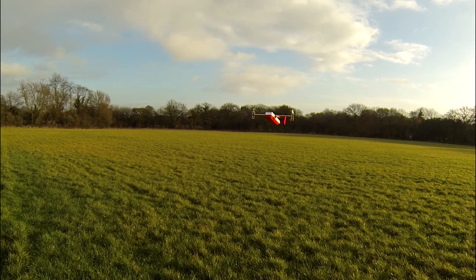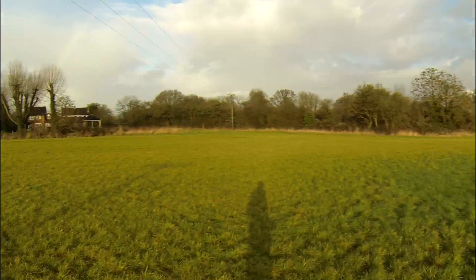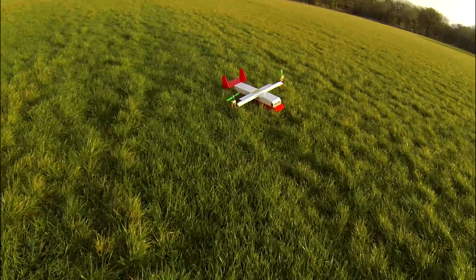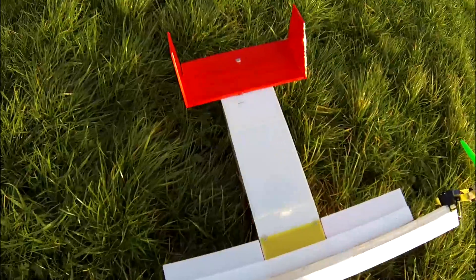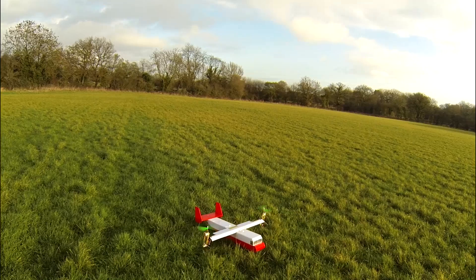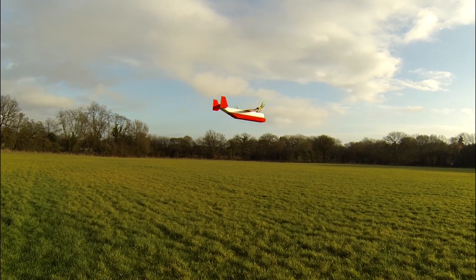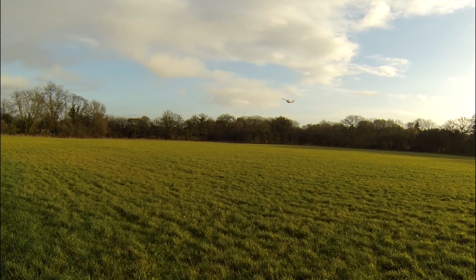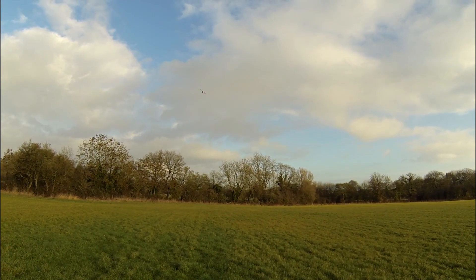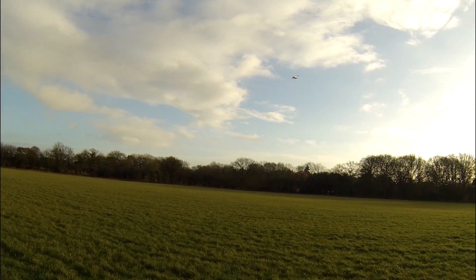It's a bit messy on the transition, but that was pretty cool. Let's do it again. Slow forward flight transition — even though it's kind of fast — and then fast forward flight transition. Because it's got such a small wing it needs to fly quite fast.